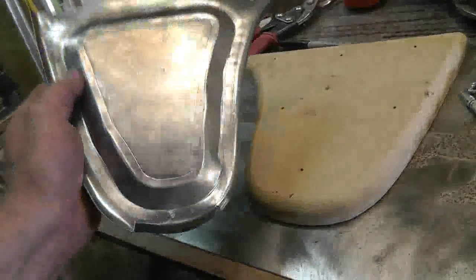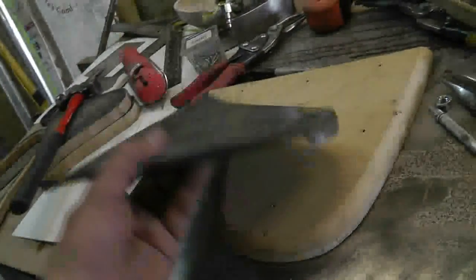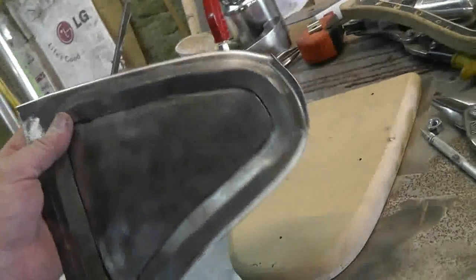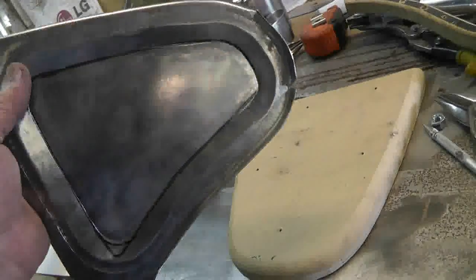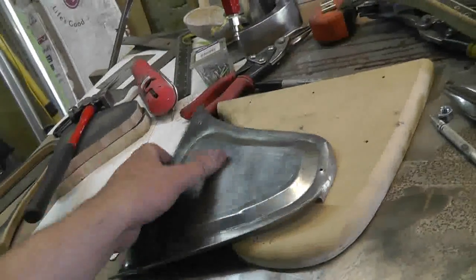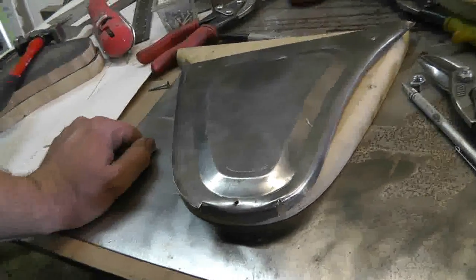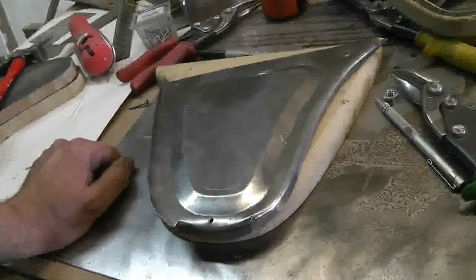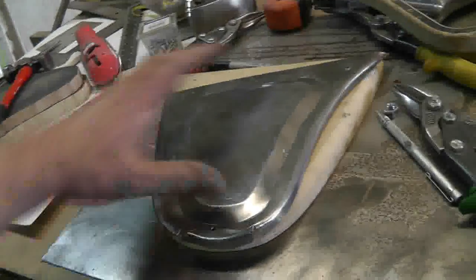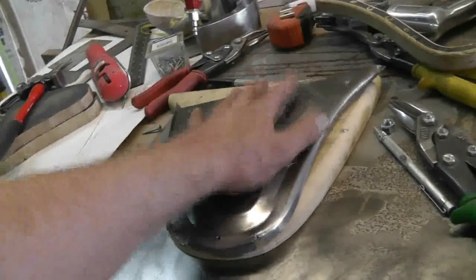I'm frustrated — more with the bead rolling than the shaping on the edge, because some of that edge shaping isn't bad and with a little cleanup it would probably look great. So what I'm going to do is take those dies and break the edges on them and try rolling another bead in the same pattern on a new piece of sheet metal and see how we go.